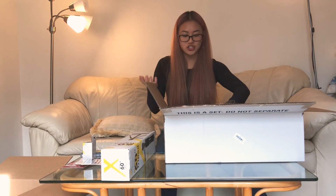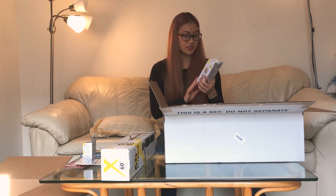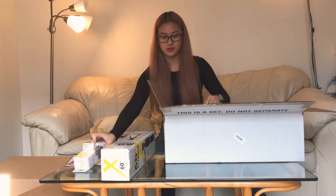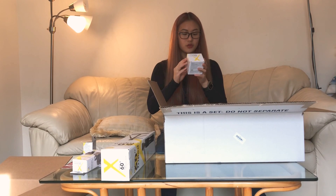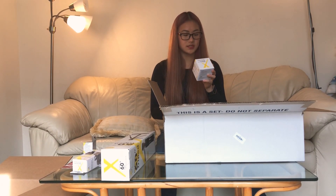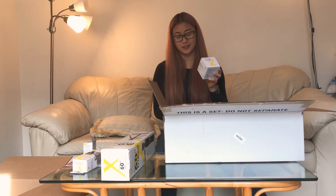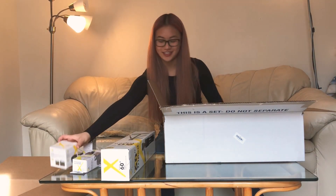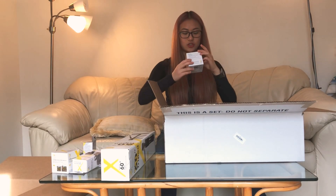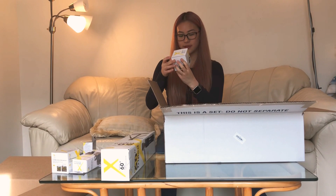And then we have a remote shutter release — this is so fancy! I didn't think I would start off with so much equipment because I just thought I would just have a camera for better quality videos. But this is a digital slave flash, so that's really cool. And then these are the lenses — this is a Pro Series 0.43x high definition AF wide angle lens. And then we have a 2.2x telephoto lens.